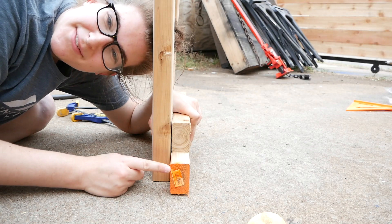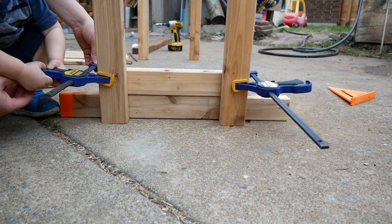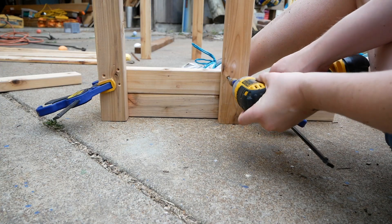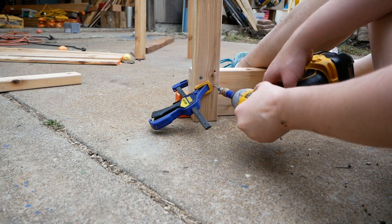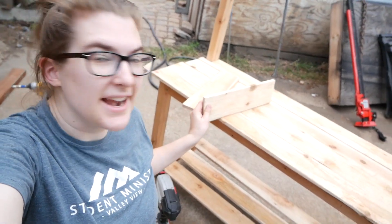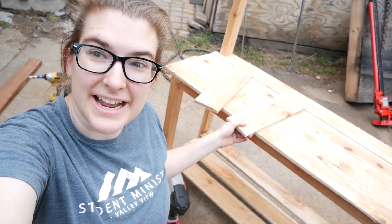I'm using a piece of scrap wood to keep the stretchers the same height on either side. I cut pieces 50 inches long for the top and for the base, and then I cut some side apron pieces that were about 14 and a half inches long. Now we're going to nail them in.